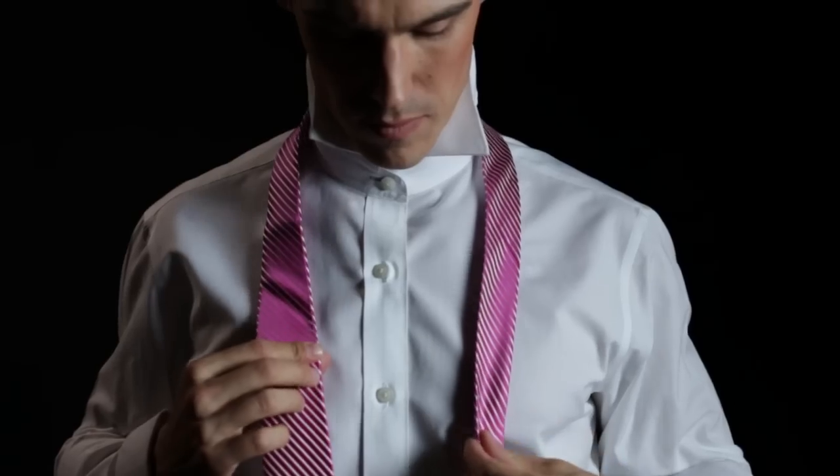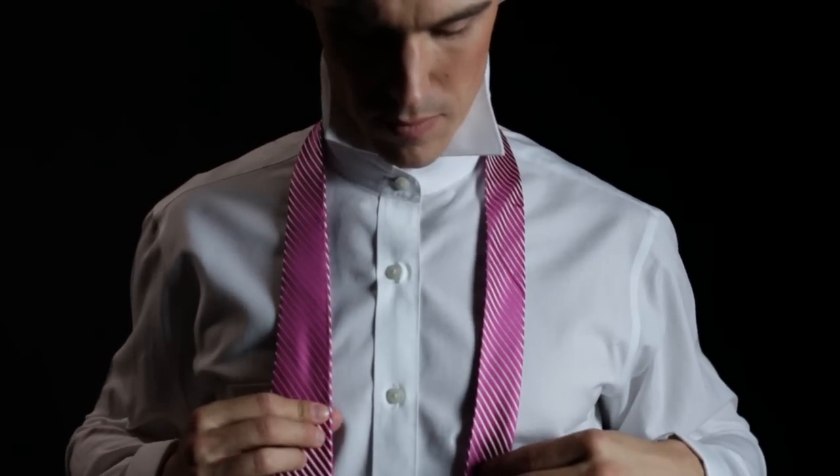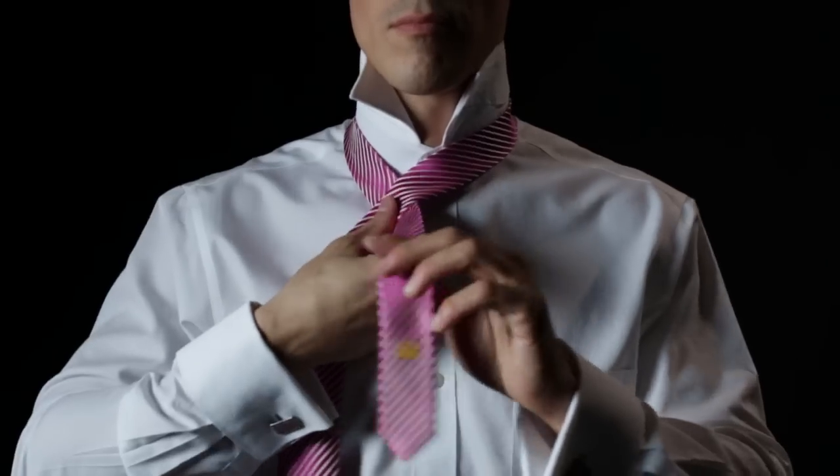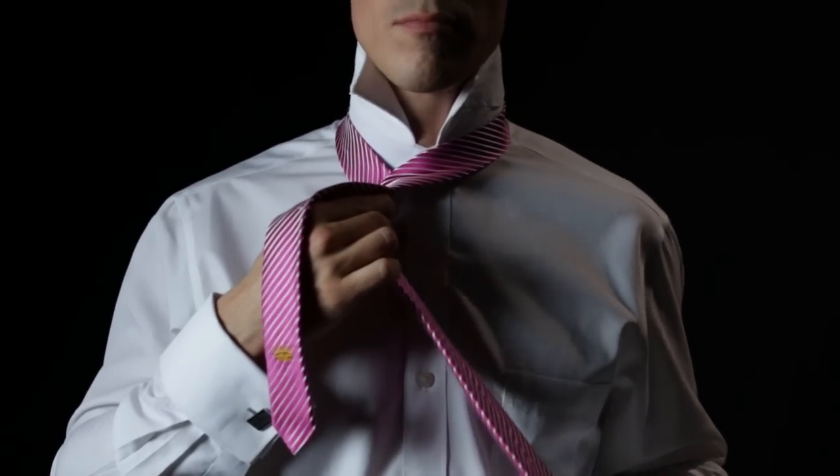Start with the wide end of the tie on your right, extended about 12 inches below the narrow end. Cross the wide end over the narrow end and wrap behind, placing the wide end on the left.